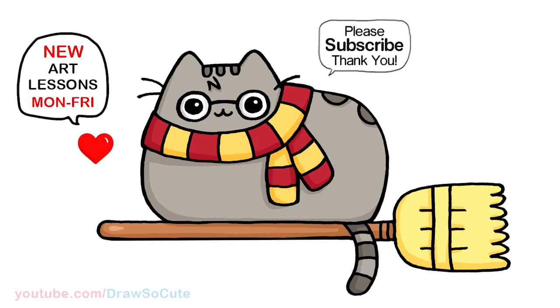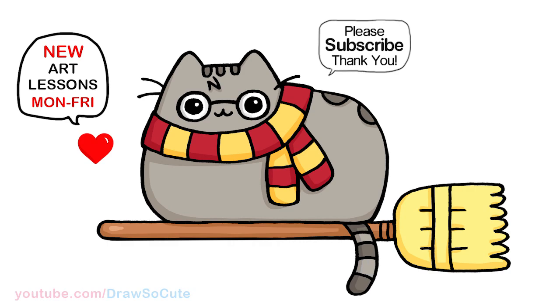That's pretty much it for Pusheen dressed as Harry Potter. I hope this inspires you and you have fun drawing this for Halloween. Thanks so much for watching — if you loved it, please make sure to subscribe and turn on your notification bell so you won't miss any new Drawset Cube videos. See you later.